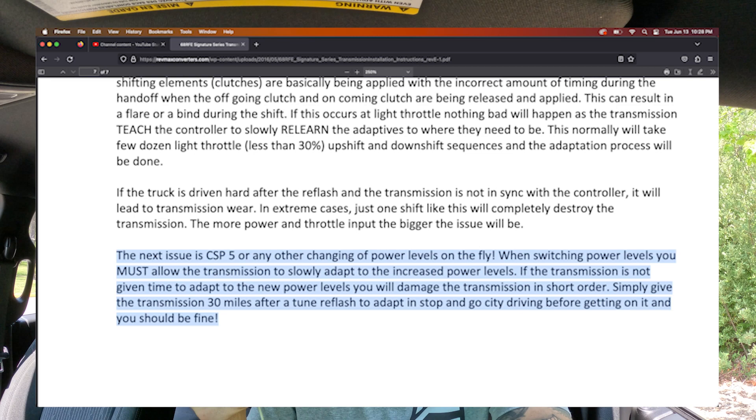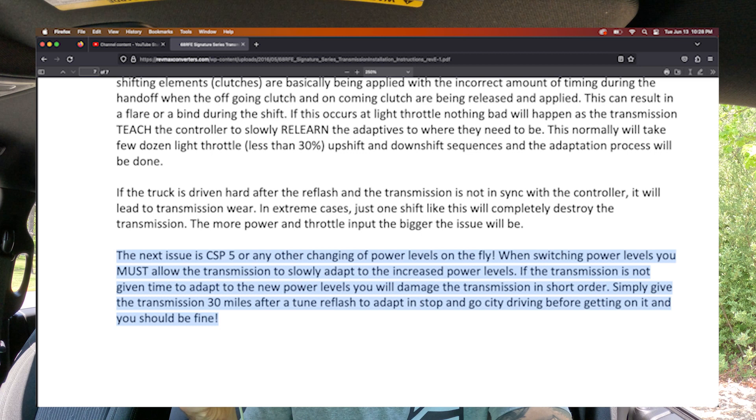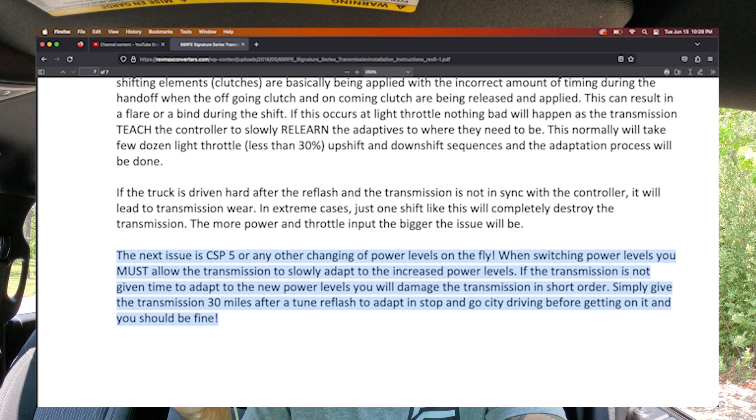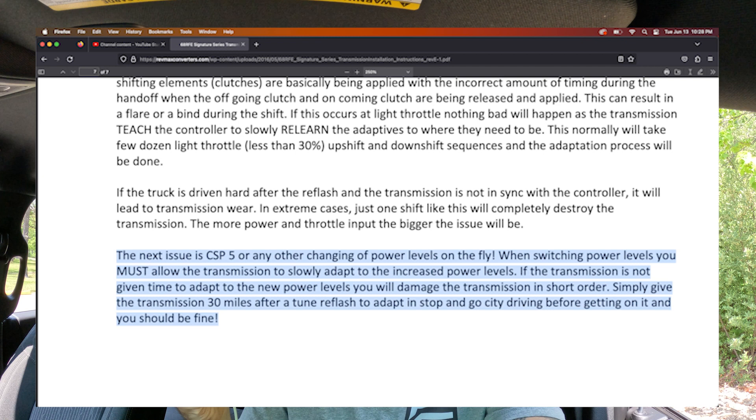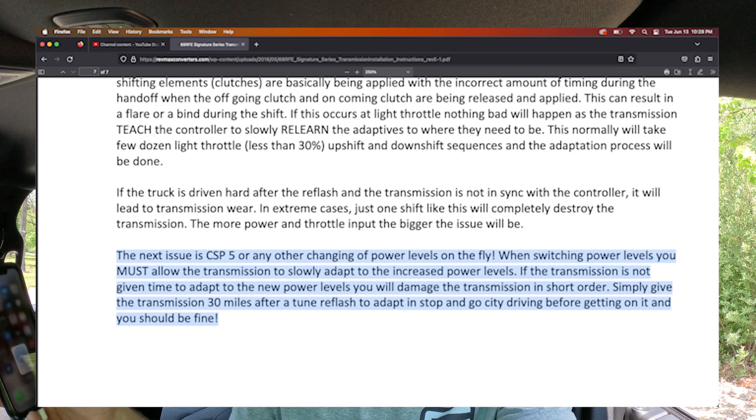Check this out — in their instructions, and I'll show you guys a clip of this: 'The next issue is CSP5 or any other changing of power levels on the fly, which includes switch on the fly (SOTF). When switching power levels, you must allow the transmission to slowly adapt to the increased power levels. If the transmission is not given time to adapt to the new power levels, you will damage the transmission in short order. Simply give the transmission 30 miles after a tune reflash to adapt, and stop-and-go city traffic driving before getting on it, and you should be fine.'